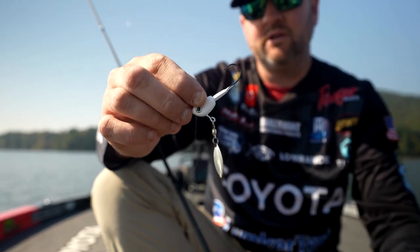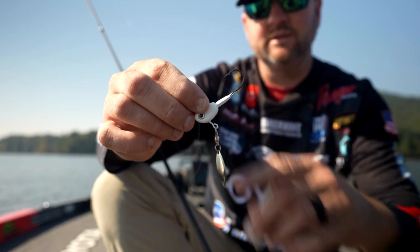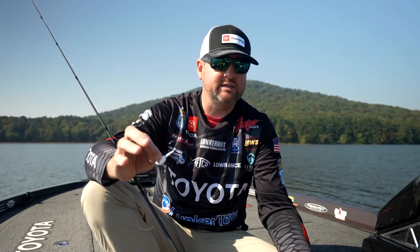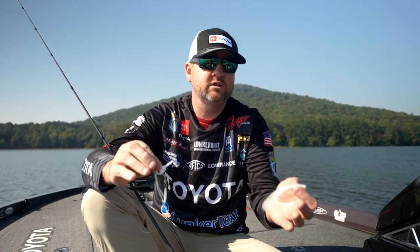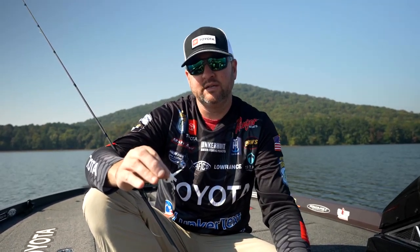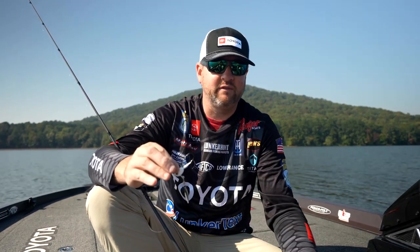The bait will last a little bit longer and it keeps your baits securely fastened on the head. For soft plastic trailers I keep it pretty simple — I just use a split tail, something that doesn't have a whole lot of action. Every once in a while I might go to a paddle tail swim bait style soft plastic to give a little bit more action if I feel I need to.